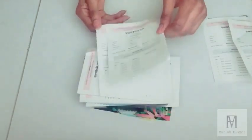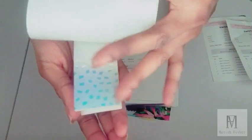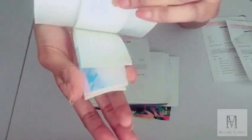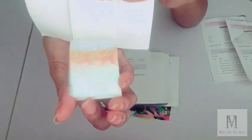The next fabric swatches I'm going to show you is also hologram, 54 inch (137.16 cm), 100% polyester. It comes with at least six swatches and it has patterns on this swatch as well.